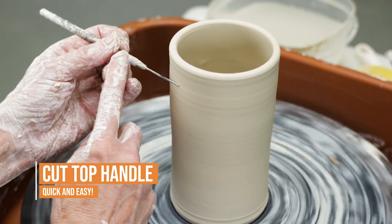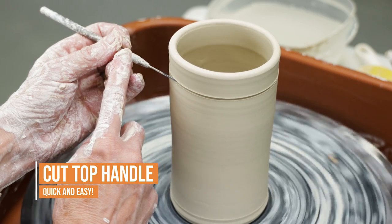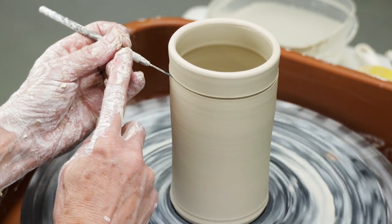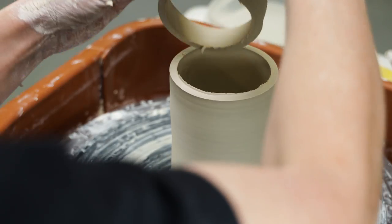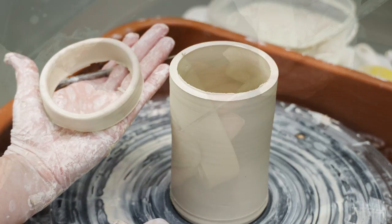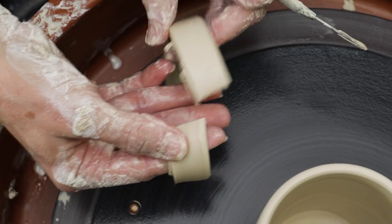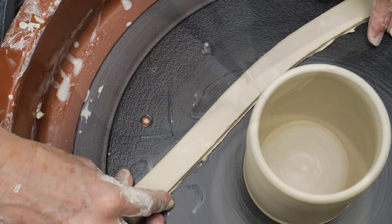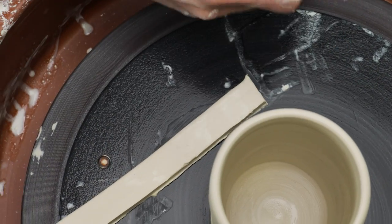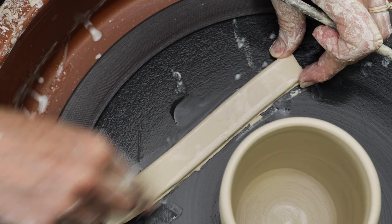Next, I threw a mug that was one inch taller than the height that I really want the mug to be. I measured down that inch and sliced the top off with a needle tool. I then sliced the rim and unfurled it so that it was flat. I cut it down, beveled the edges with wet fingers, cut it to size, and attached it.